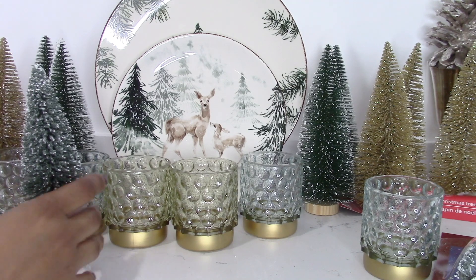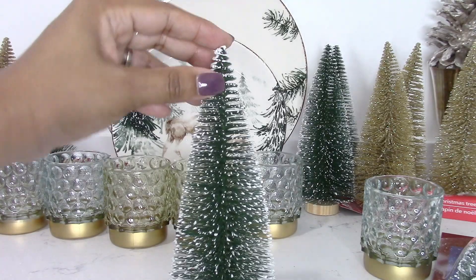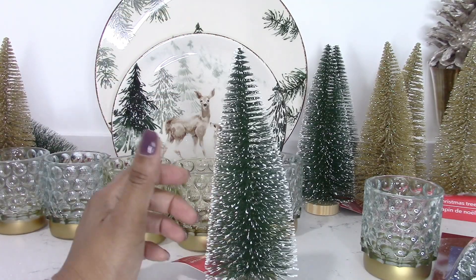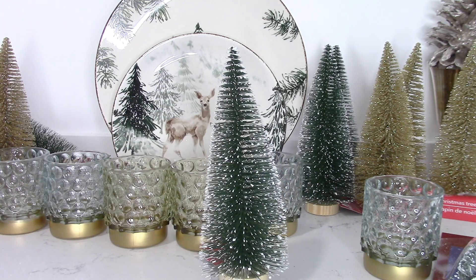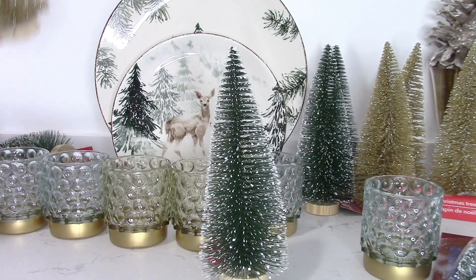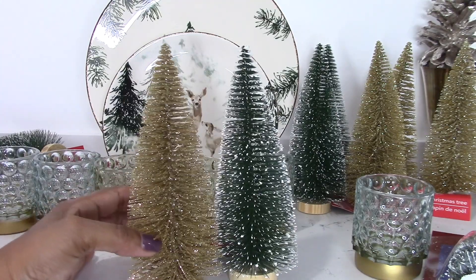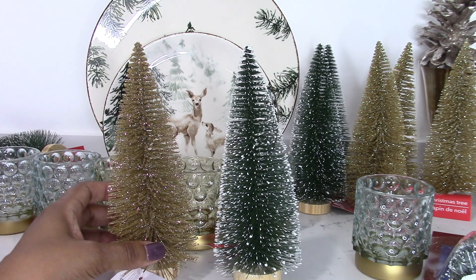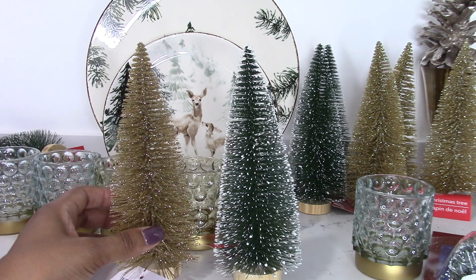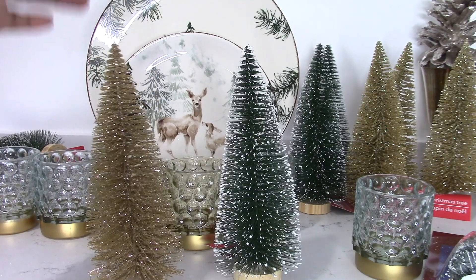I picked up as many as I could find, but a lot of these were out in the stores that I visited. I picked up the larger bottle brushes — these will be on my table and also on my buffet. I ended up getting five of those. I also picked up the gold bottle brush trees, and the gold trees will be going on another buffet. From my previous fall and Christmas decor haul video, I shared a French patisserie stand — I'm going to use these gold ones to embellish that stand.